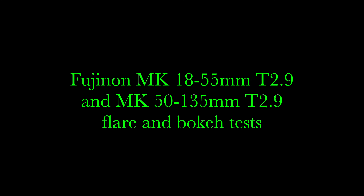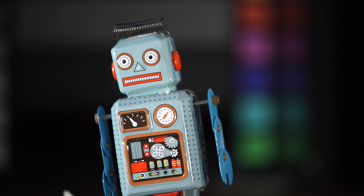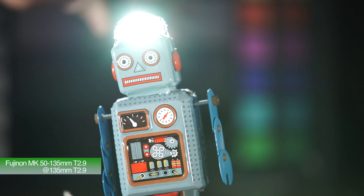Let's have a look at some flare and bokeh tests for the Fujinon MK18-55 and 50-135mm lenses.